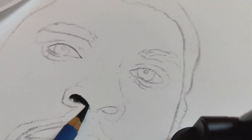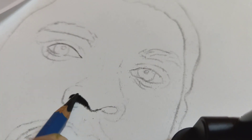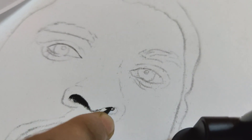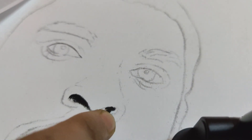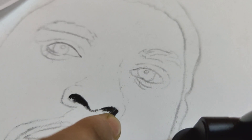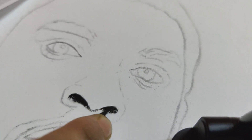Hi all, welcome to my channel once again. I was doing a lot of oil paintings recently so I thought of doing a pencil sketch this time. I did a charcoal drawing of Chadwick Boseman. I hope you like this and enjoy the process as well, so let's get started.